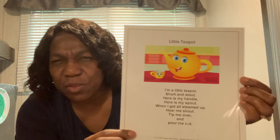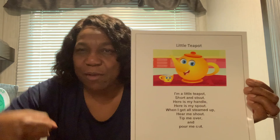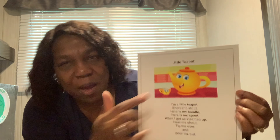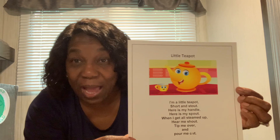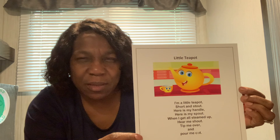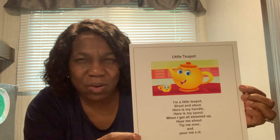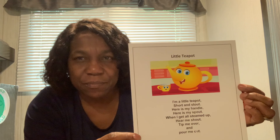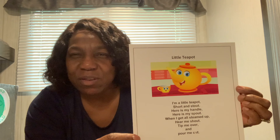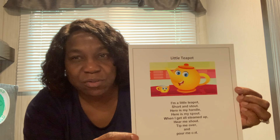We have a spout where the water is poured out, and then we have a handle. The handle is how you hold it. Do you know why you have a handle? You have a handle because when you put the teapot on the stove, it gets really hot, so you have to have a handle to pick it up. Now I have to ask you another question — do boys and girls pick up teapots or tea kettles from the stove? No, you do not, because it is very hot and you can burn yourself.